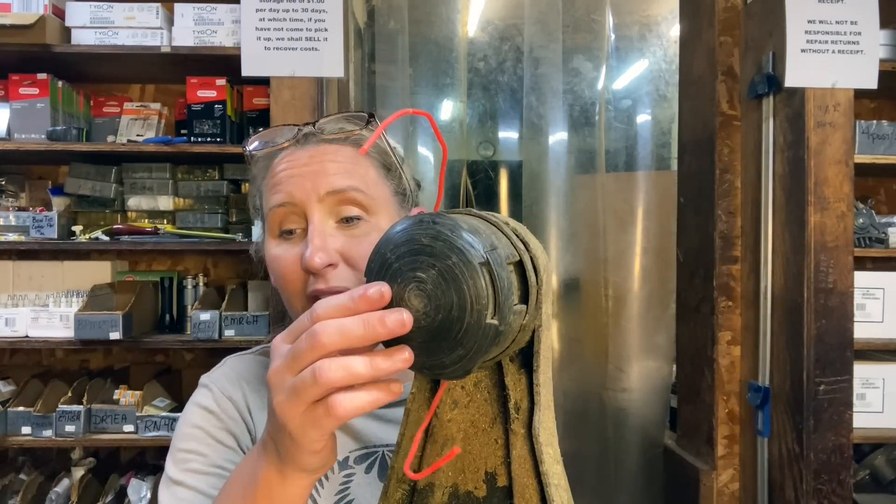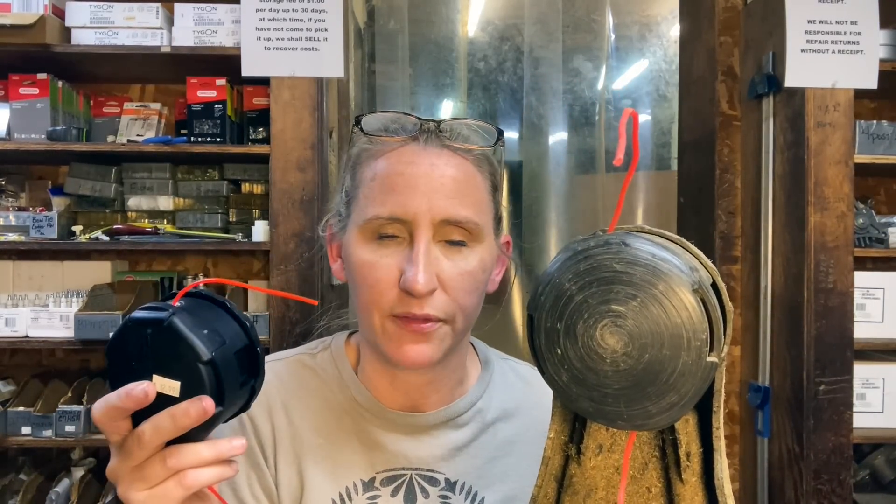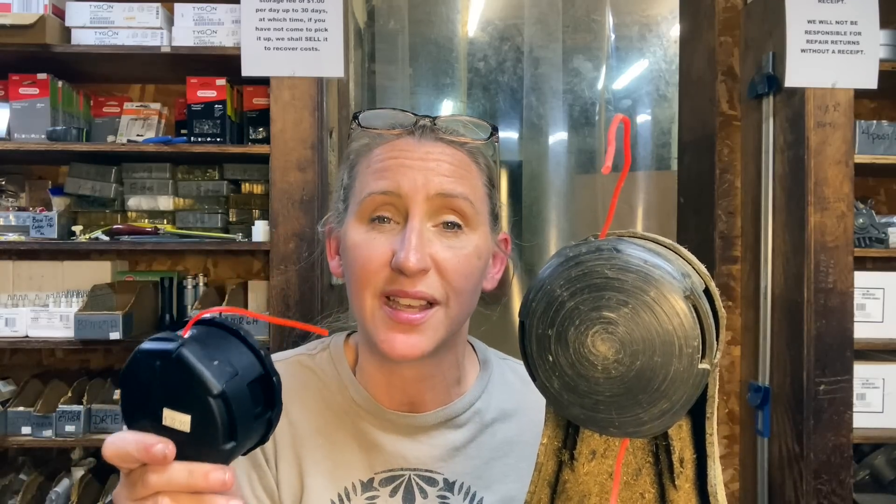In a video I put out probably about a year and a half, two years ago, it was about the Speed Feed head — the most awesome trimmer head you could possibly ever have. If you have not used one of these yet, you do not know what you're missing out on. I do leave a link in the description box below. You can also find it at chicanic.com. Get the universal one — it fits on almost everything. But the most common question I got on that video was astounding to me: no one even knew that they had a grease plug on their gear head.